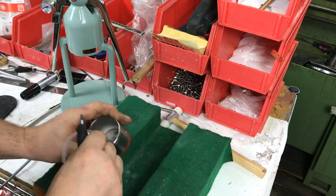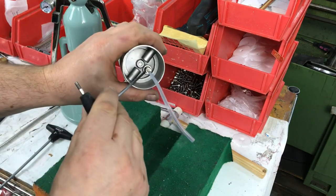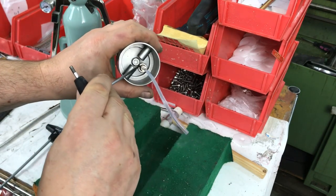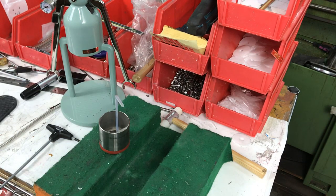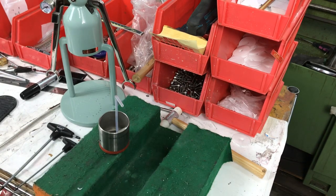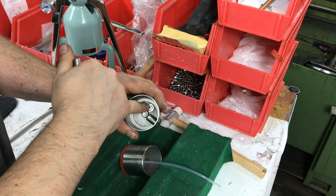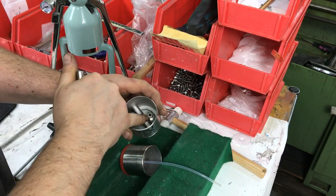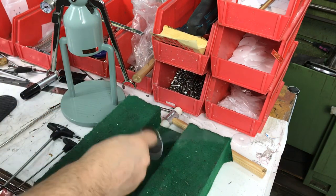This is the new type fitting. The older one needs a socket to remove it from the top. To remove the older type, you need a nine millimeter socket — goes anti-clockwise.